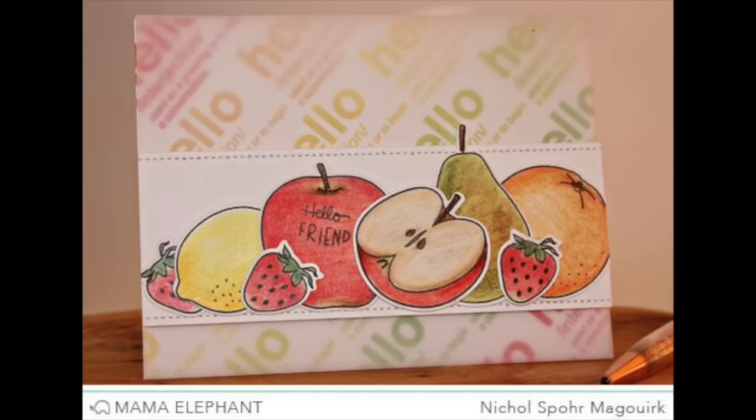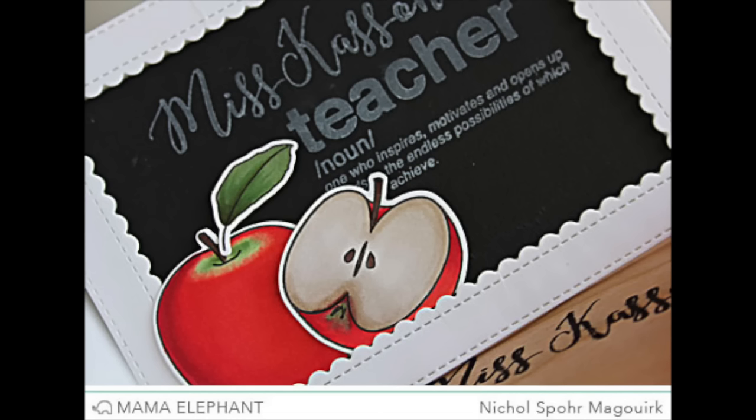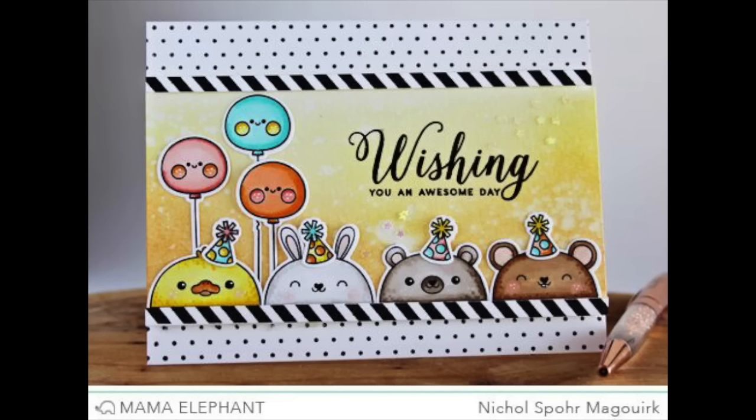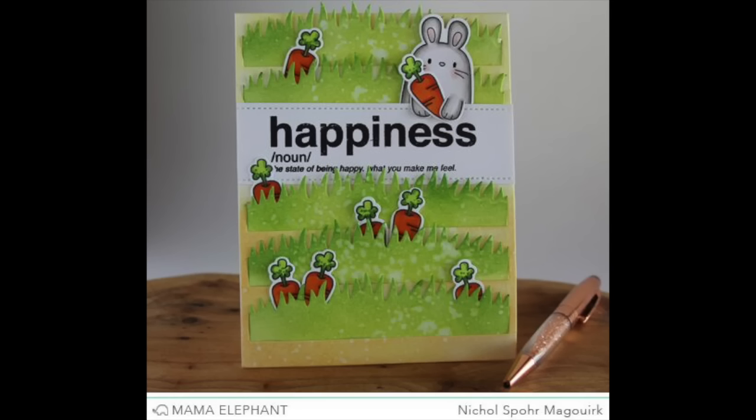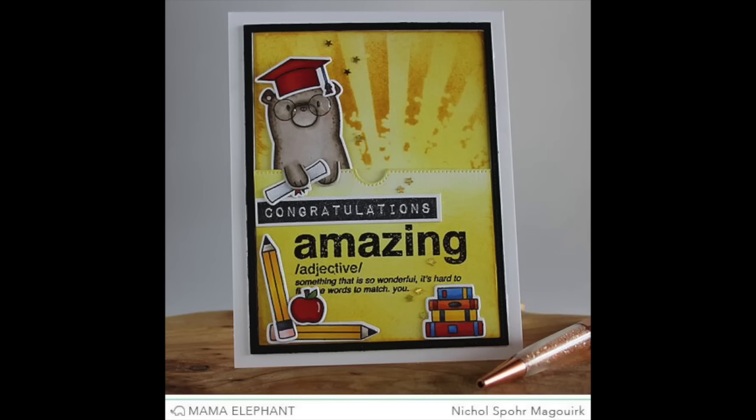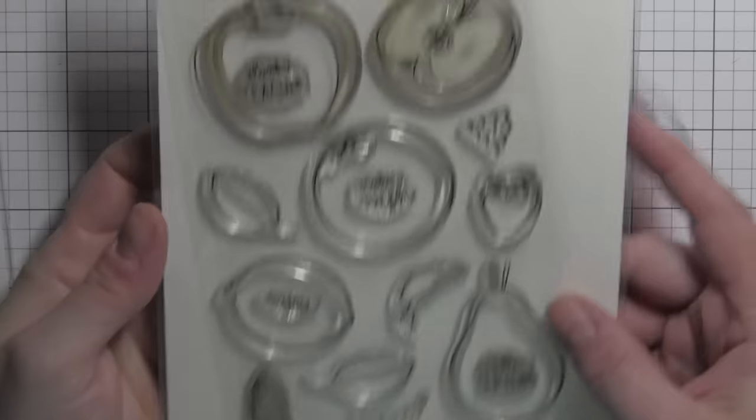This first card features the Fresh Fruits stamps and dies colored with colored pencils. I have another project with Fresh Fruits that showcases them Copic colored, also the Cali upper letters and words defined. Here is the Pretend Play stamp set used with some older Mama Elephant stamps and dies. A teacher card showcasing the Page Huggers stamps and dies as well as some other older Mama Elephant stamps and dies. More Page Huggers with the awesome words defined stamp set, used throughout the month. And another Page Huggers card with words defined again and some other older Mama Elephant stamps and dies.